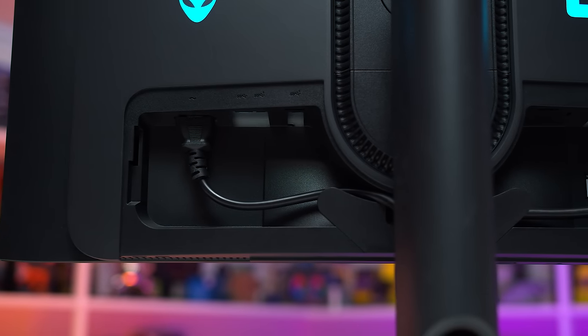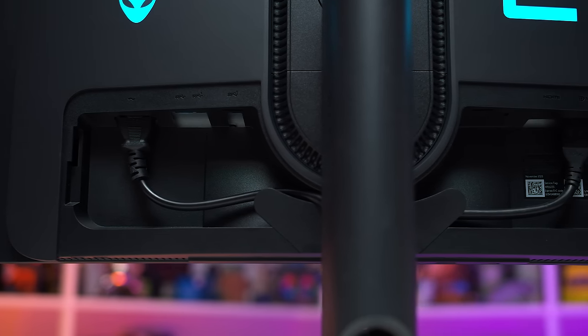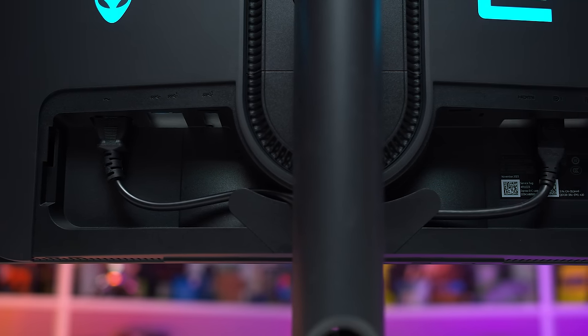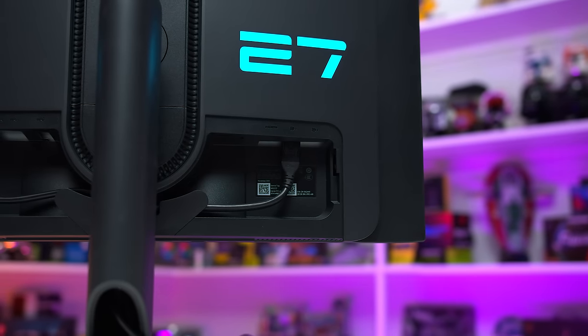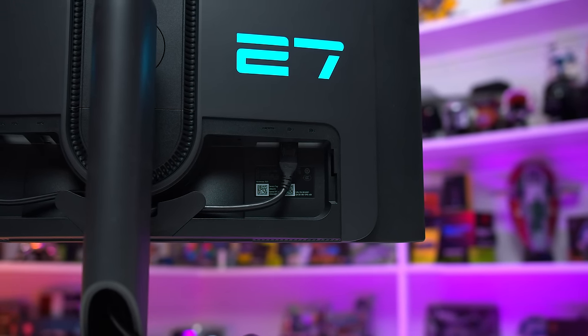As for ports, we get one DisplayPort 1.4 with DSC, two HDMI 2.0 ports, and several USB ports that act as a simple hub. While there is a USB-C port on this monitor, it only supports 7.5 watts of power delivery and cannot be used as a display input.